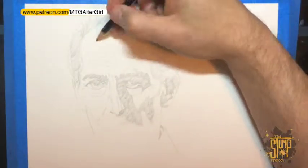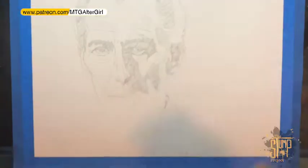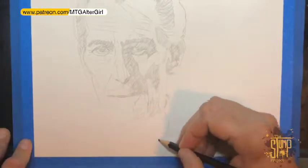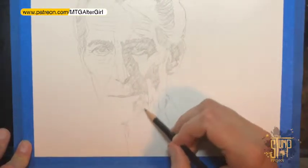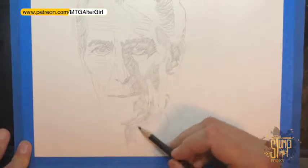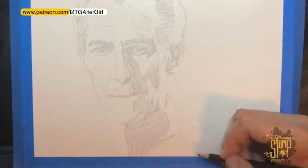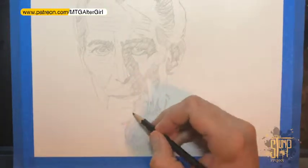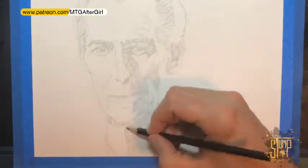I started off by just doing a regular pencil sketch, laying out the form and drawing in where all the shadows were going to be. Because I was using the liquid graphite, I went ahead and was a little more generous in rendering out the image.